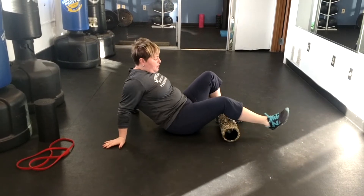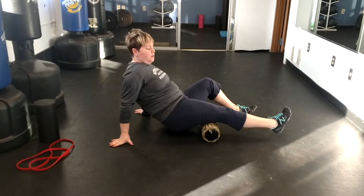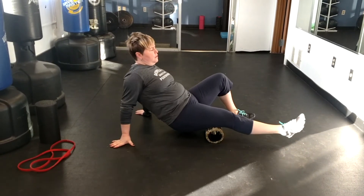Then we'll go up to the hamstring, same kind of thing. Put it in the belly, and we want to turn the body a little bit, in and out.